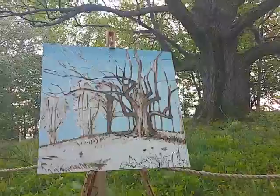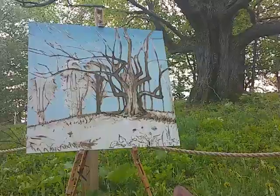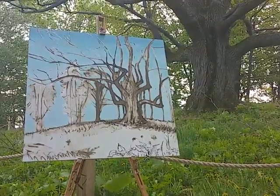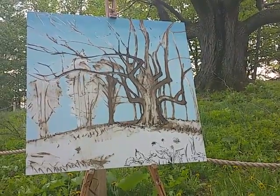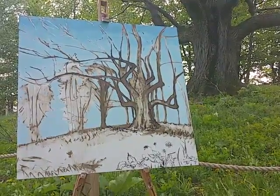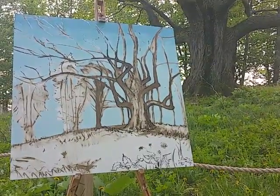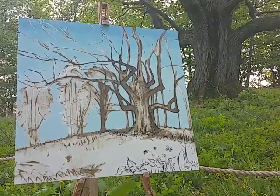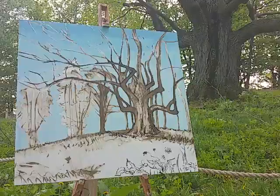This is just the underpainting, so a lot of this will end up being covered by the canopy of the tree — all these leaves, branches, and details. For now I'm just laying it out so there'll be a nice backdrop of sky. I like to move from back to front: starting with the sky as the furthest back, then the background trees sitting on the back side of the hill, then the foreground, and finally the tree which is the focal point of this painting.